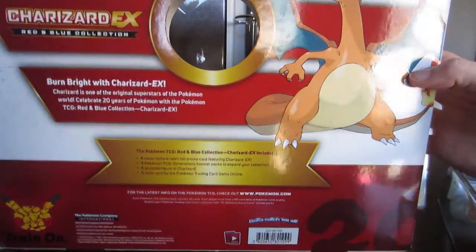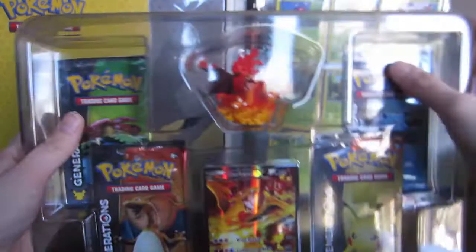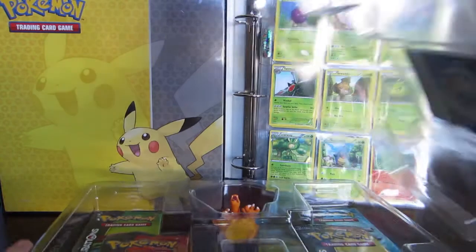Just going to quickly show you guys the entire box here. So this is what the back looks like, the sides — everything's all cool. We've got our 20th Pokéball anniversary there. Then we've got this beautiful plastic package, good for recycling.